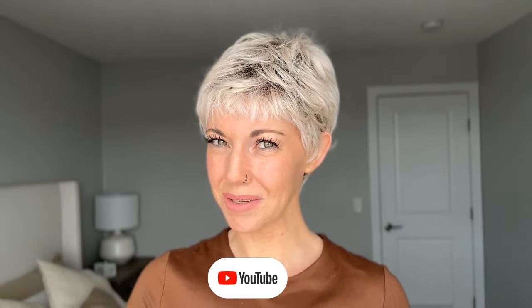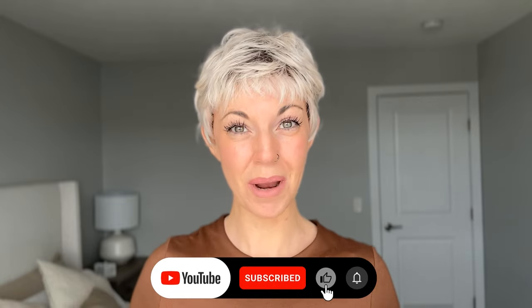Hi everybody, welcome back to the Chiquelle YouTube channel. My name is Amanda and today I'm going to do a review on this cutie patootie pixie cut on my head right now called Yoko by Ellen Wille. So stay tuned for all the info on that, but before I dive in I'm going to remind you to like this video and subscribe to my YouTube channel where you can learn even more about alternative hair.